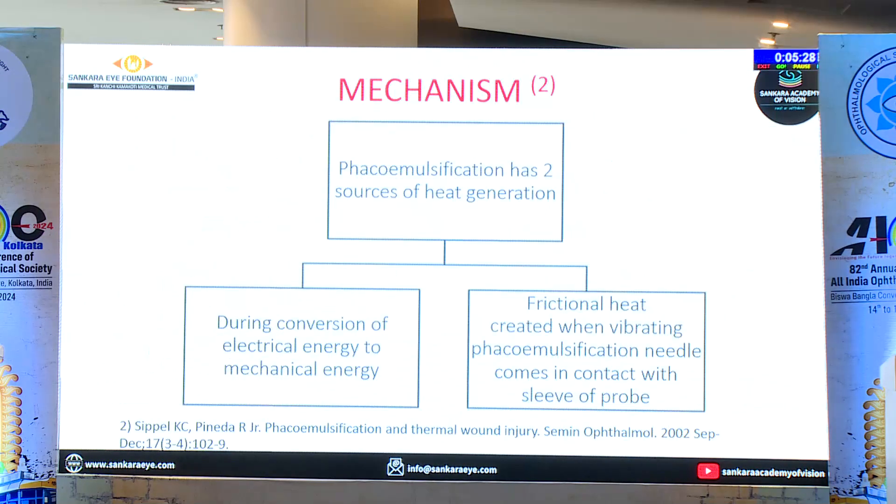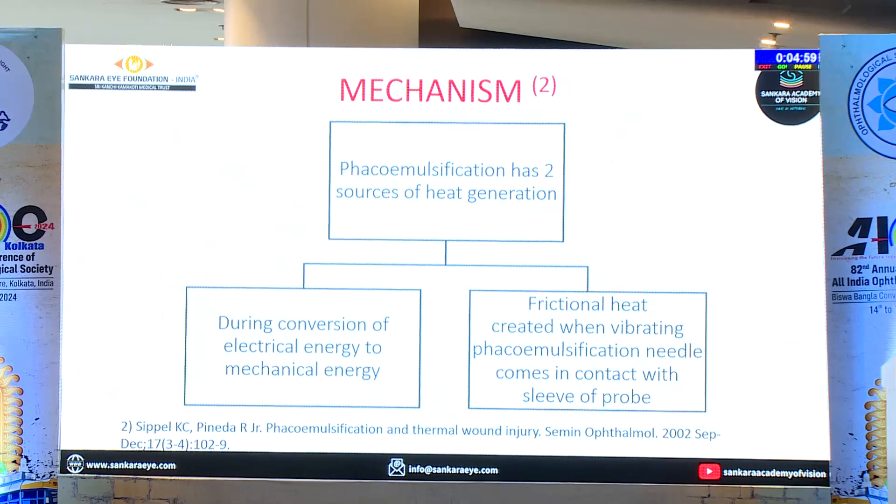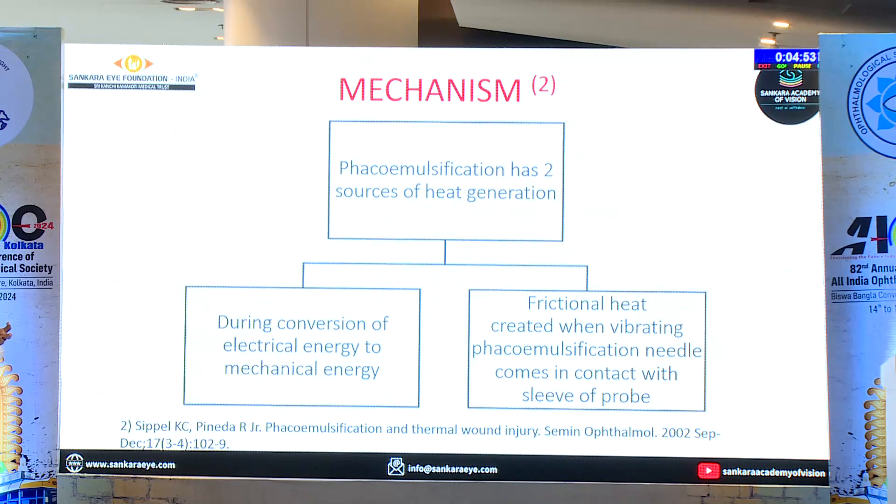Now what is the cause? There are two sources of heat generation. One is the conversion of electrical energy to mechanical energy — that is the piezoelectric — and the frictional heat when the vibrating phaco needle comes in contact with the sleeve. Most of the time we feel it is when you use high power, but that is the confounding factor. The main factor is either the irrigation is less or stopped, or the aspiration is blocked. These are the two major first-line causes.